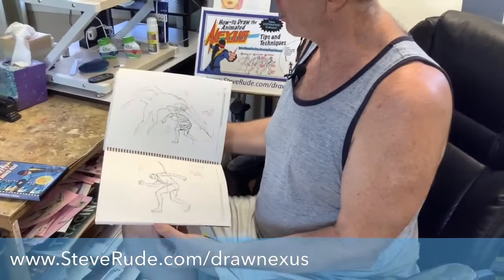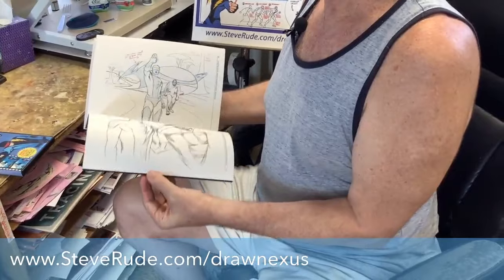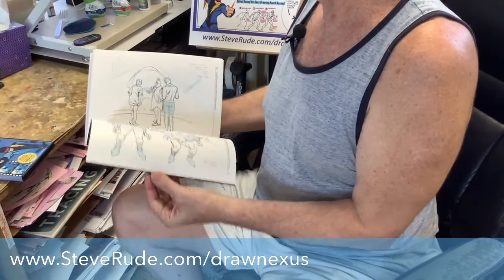Layouts from the animated series right here — this is really cool stuff. I'm very proud of this book.